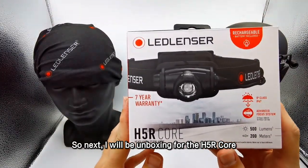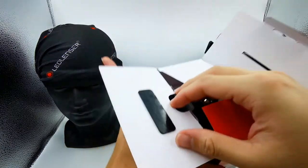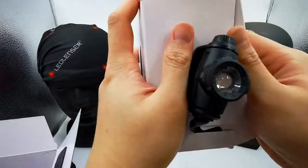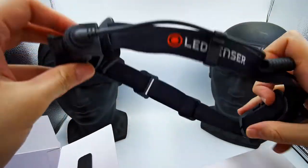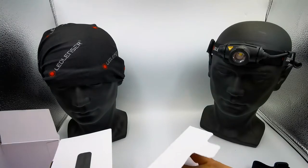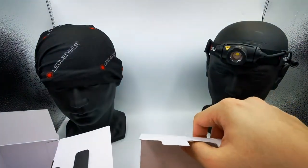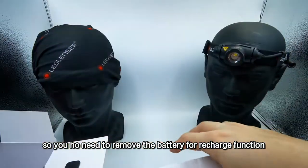Next I will be unboxing the H5R Core — the rechargeable version. This is how it looks. Inside will be the headlamp, and inside the packaging there will also be a user manual, a warranty card — as mentioned, you can register for the 7-year international warranty using the QR code — a precautions list, and a magnetic charging cable. You don't need to remove the battery for the recharge function.